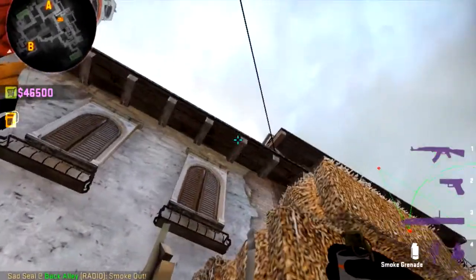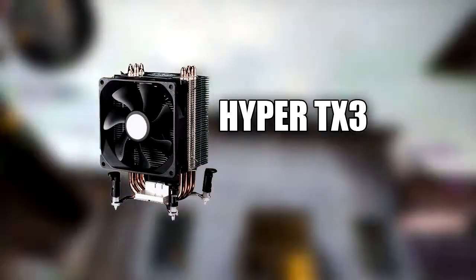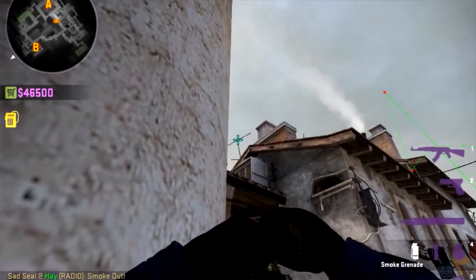The CPU cooler I went with in this build is the Cooler Master Hyper TX3. It is a slim bank CPU cooler, and I didn't go with the 212 Evo because it cannot fit inside the case we have. It's pretty good — it'll keep this guy pretty cool, even when you overclock it.